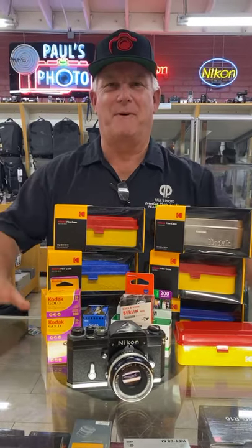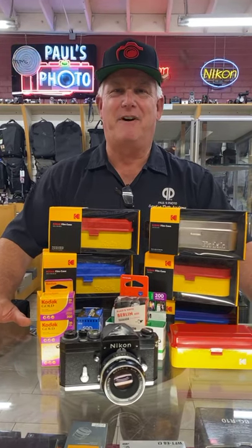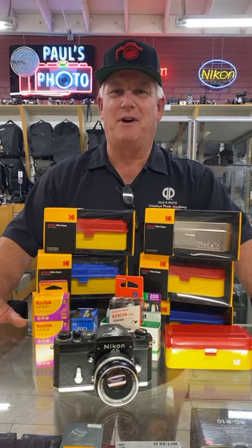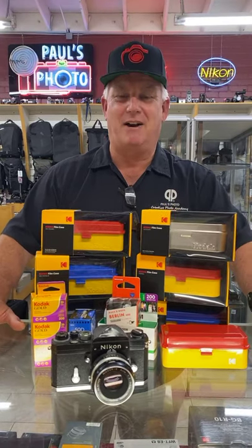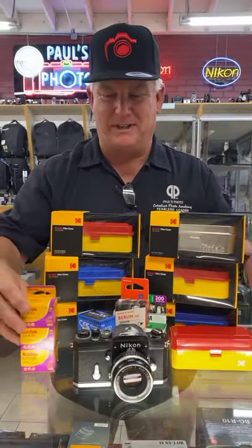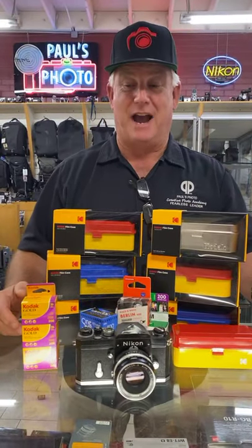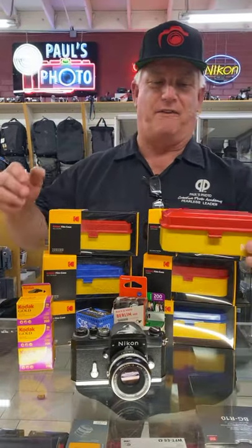Good morning, it's Mark Komen from Paul's Photo. We're Facebook Live today. I'm your photo guru and at Paul's Photo we love film. We love film photographers. We love film cameras. We have all kinds of film in stock, but I wanted to show you guys today a brand new product that just came in for all film photographers.